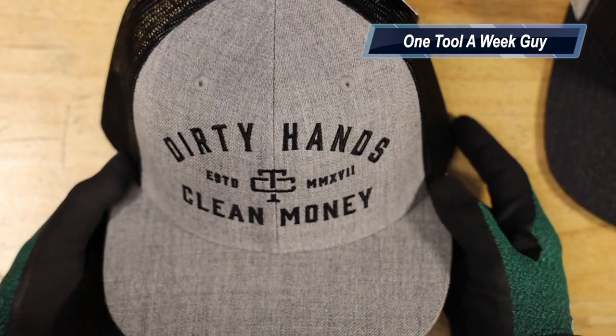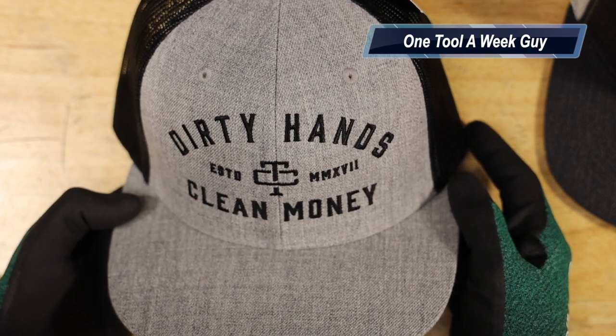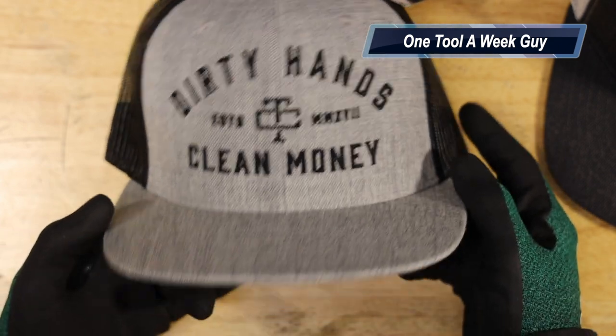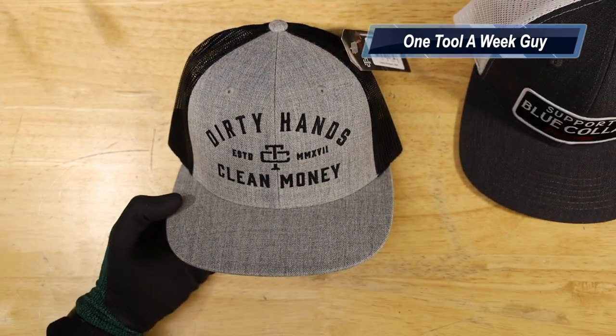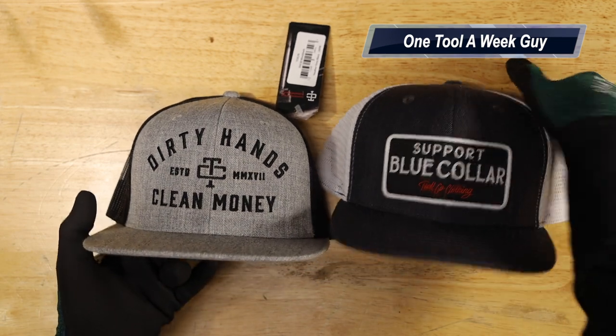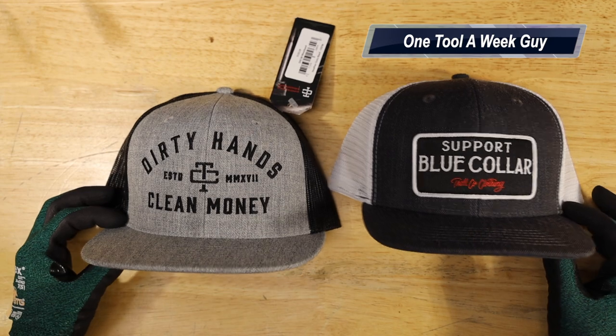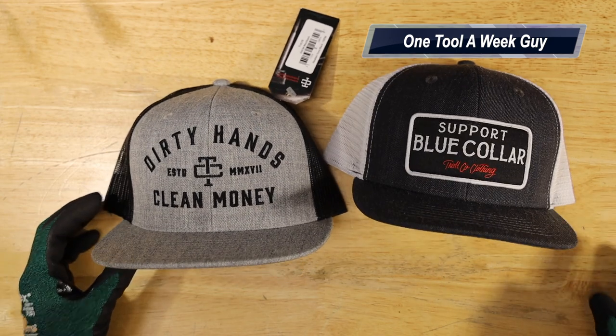Their other colors for this model include all black, charcoal and white, and one more color they have available. Let me know what y'all think in the comments below, and let me know what kind of gear you wear and what helps you out in the field. As always, thanks for the support and thanks for watching.